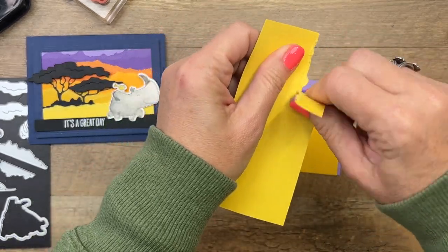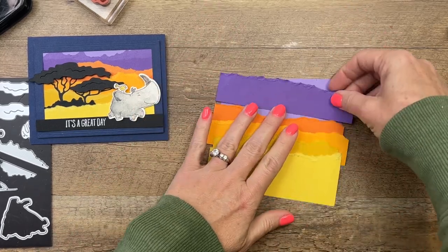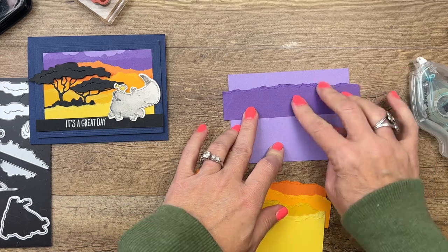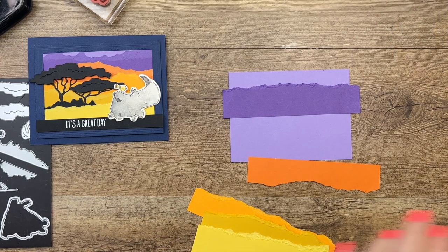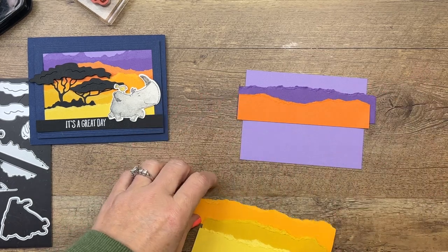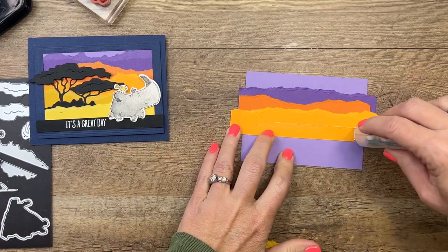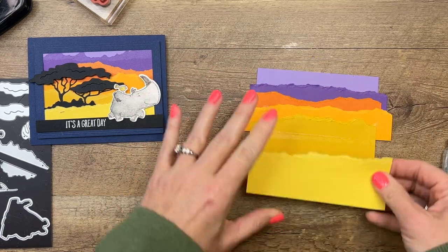And last but not least we've got Daffodil Delight. We're going to layer all that and then cut it back down to size. You want the edges to be up and down, kind of hilly, and all a little bit different - so try to tear them differently as you go. Starting with Gorgeous Grape, then Pumpkin Pie, Mango Melody, Crushed Curry, and last but not least that bright and cheery Daffodil Delight.